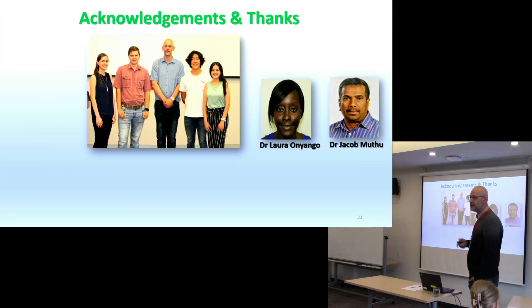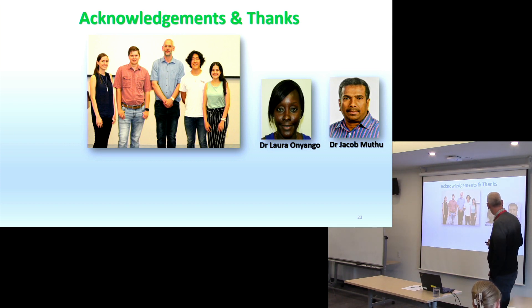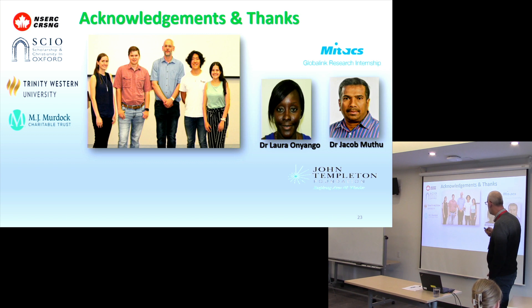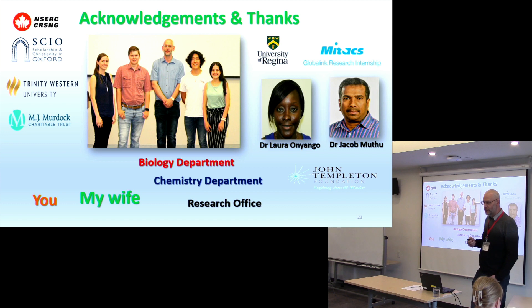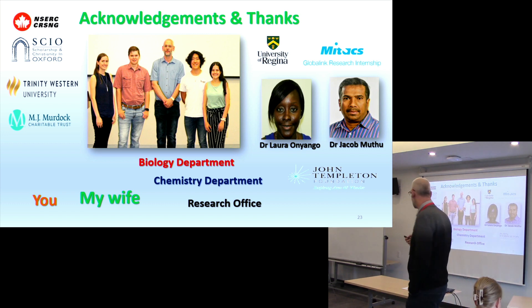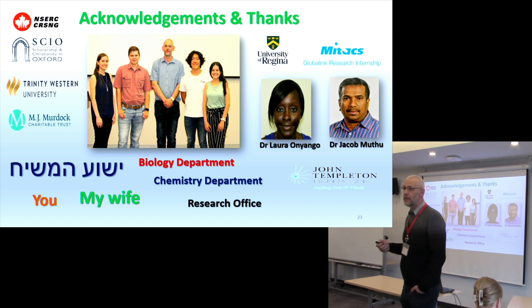I just want to give acknowledgments to the team and thank them for their help, to the funders for funding this research, the University of Regina for allowing us to collaborate and continue with our research, the Department of Chemistry and Biology, and to my wife who allows me to do crazy things. And most importantly, my Lord and Saviour Jesus Christ.